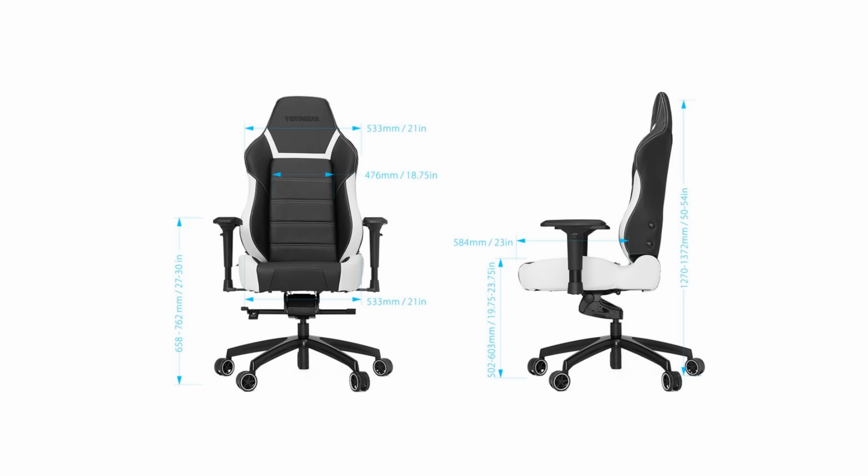This is the biggest one, so it has the largest seat — I'll put the measurements up on screen so you can see that. It's got tons of room. I've got long legs and it doesn't have any issues hitting in the back of my thigh. So unless your legs are freakishly long, it's going to fit you nicely. If you're anywhere near my size, you should be good.